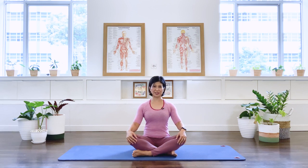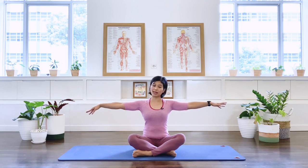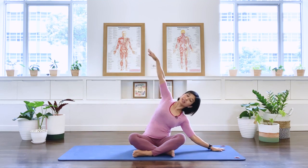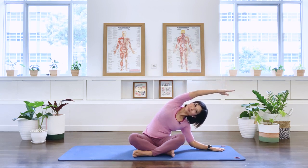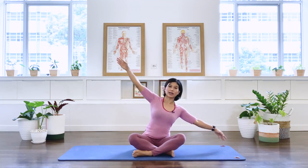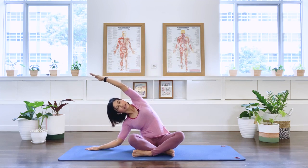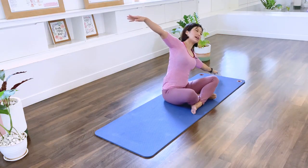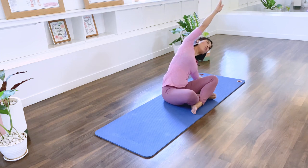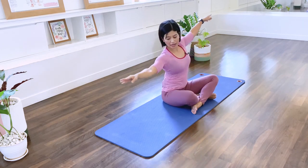Well done — you'll find you're sitting upright a lot more now. Let's move on. Take your arms up to the side. Inhale and tilt the body over to the left — taking the top arm over and lifting up — then come back to center. Inhale over to the other side, take the top arm over as you exhale. Inhale, lengthening up, and come back. One more each side.